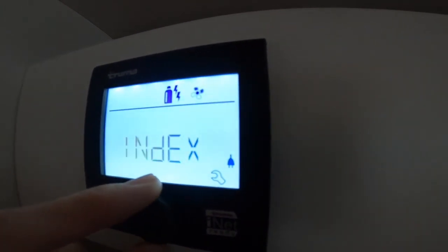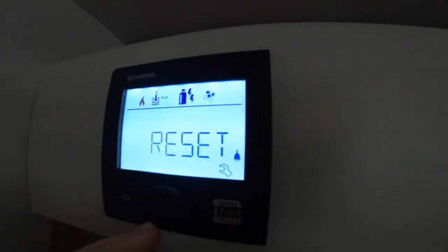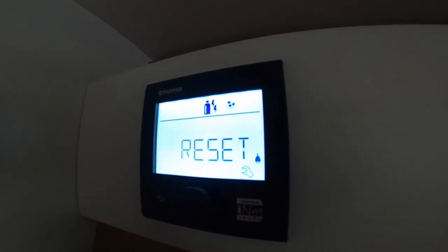Go to the spanner, scroll all the way down to reset, click reset, click reset again. It'll then say 'preset' — click preset and it will do a factory reset on the control panel.